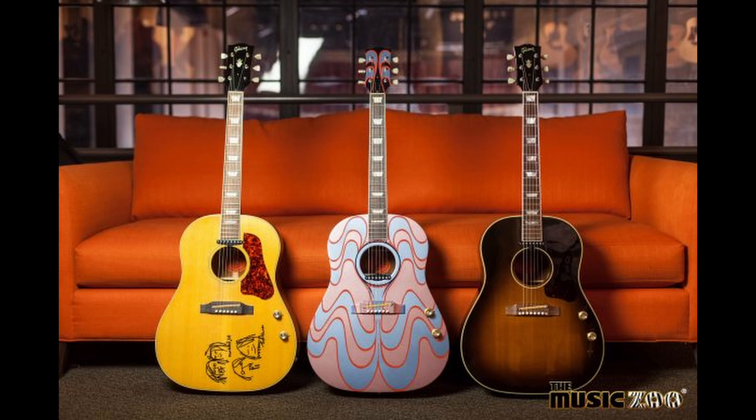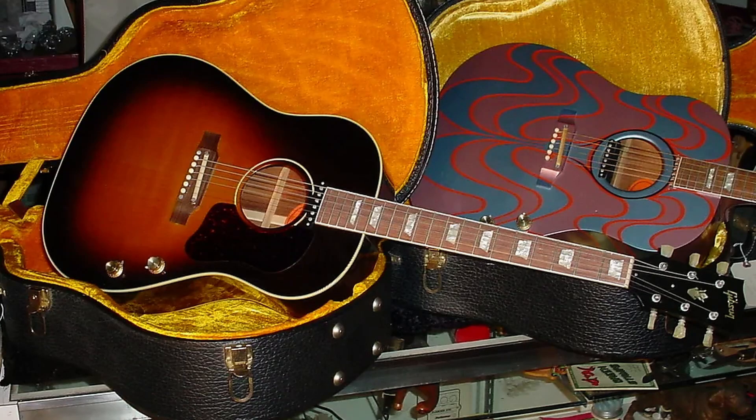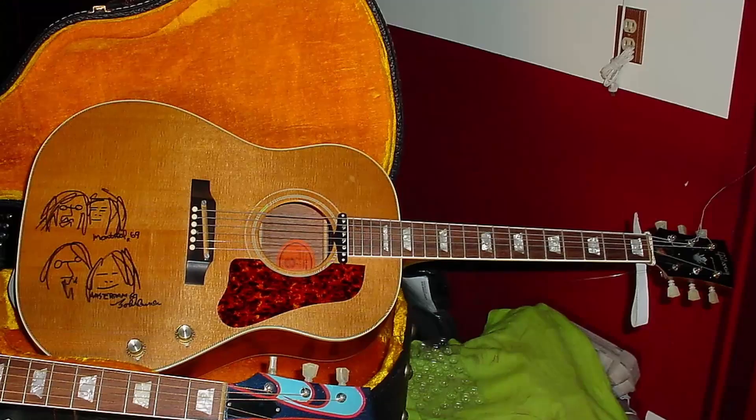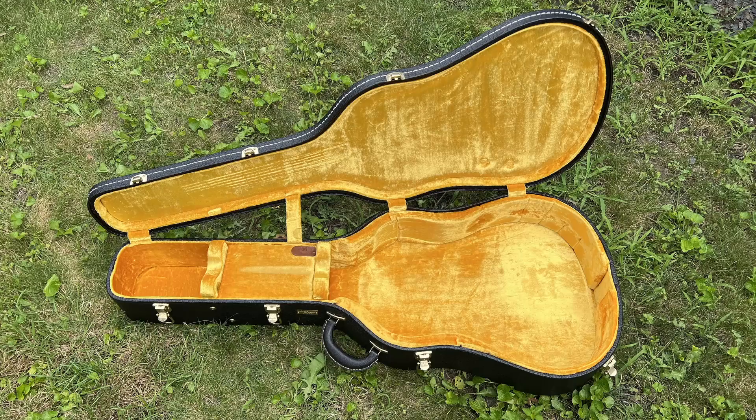1998 through 2002 saw a 62 spec limited edition John Lennon three-piece guitar set. This set featured a sunburst Fab 4, a psychedelic Magical Tour, and an engraved natural Bed-In. 47 sets were made, with each guitar being individually numbered on the serial tag, with printed certificate and John's yellow line case.